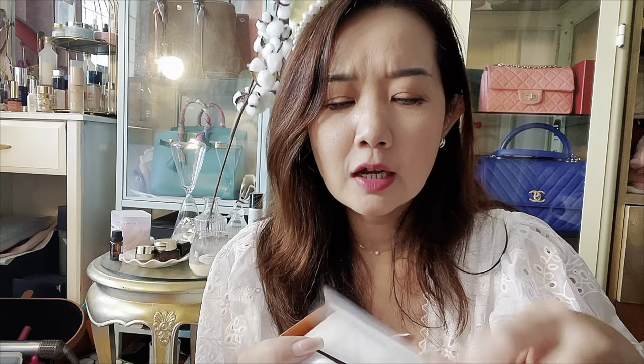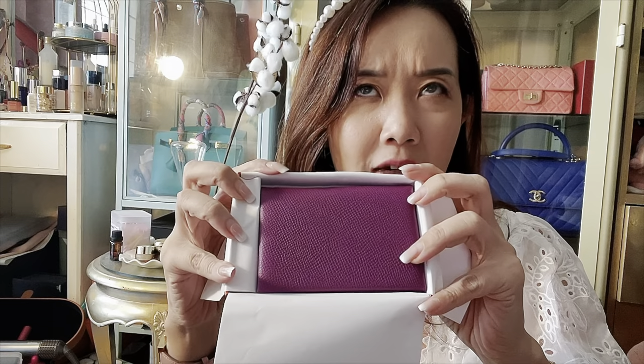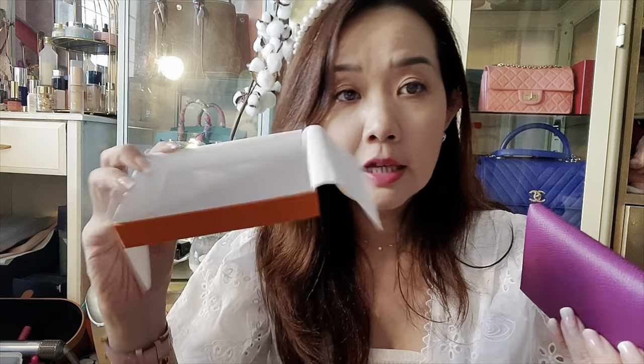I got a Calvi Duo. As Hermès lovers might know, the Calvi Duo is actually a lot rarer than getting a regular Calvi — and even getting a Calvi now is pretty difficult. This is in Epsom leather and it is a lovely rich shade of anemone — a purple or violet kind of color. So it's a Calvi Duo.